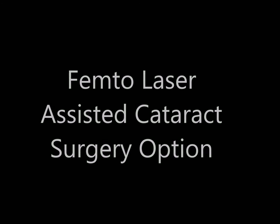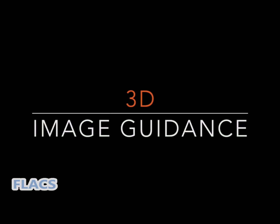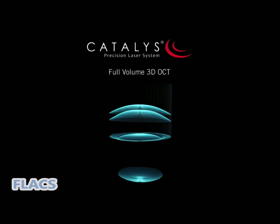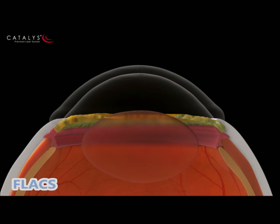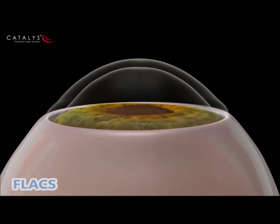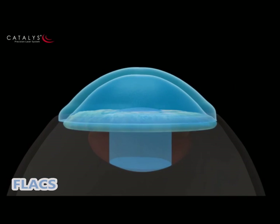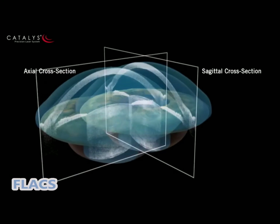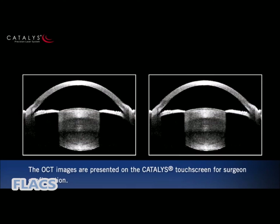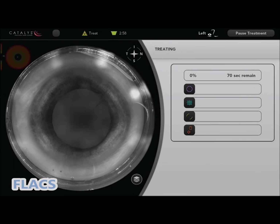For femto-assisted cataract surgery, this is a nice additional option. The machine first performs a 3D image of the eye to guide the laser for the next step. The machine scans the cornea front and back, the capsule, the lens, nucleus, and pupil, then centers and precisely executes cuts planned through the computer. This is the CATALYS machine from AMO.